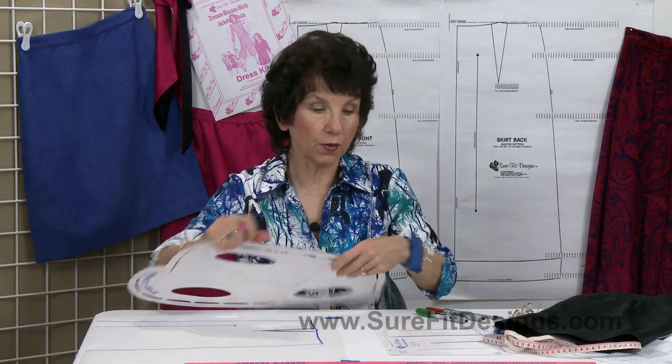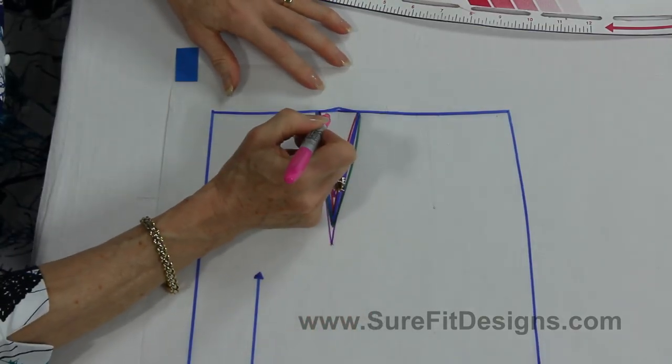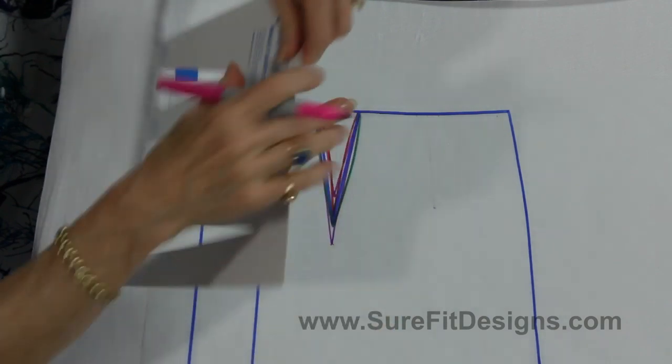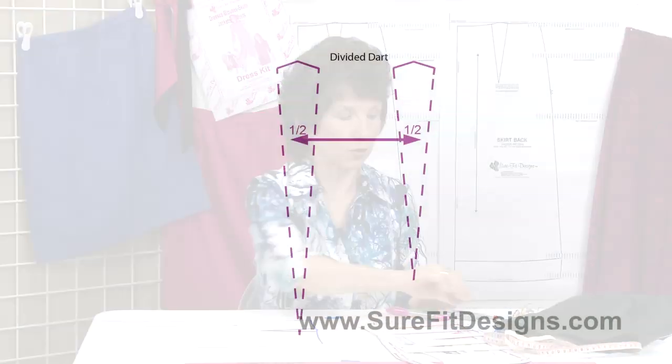Now, some of you who might be a little bit flatter or straighter in your body shape might not need the full width of that dart at all. This dart started off being an inch and a half wide. Let's see how to divide that dart in half.